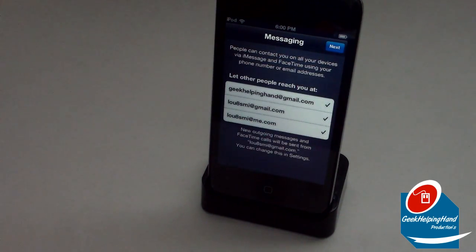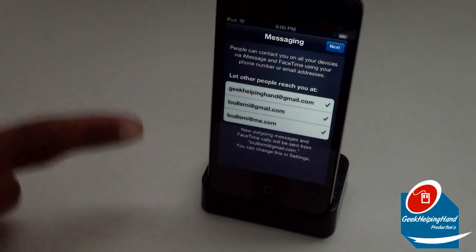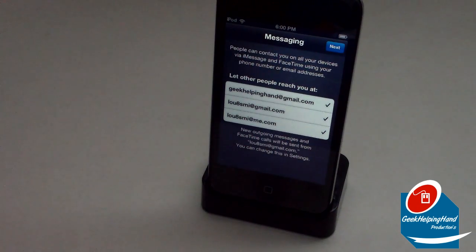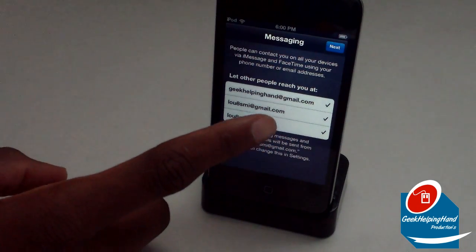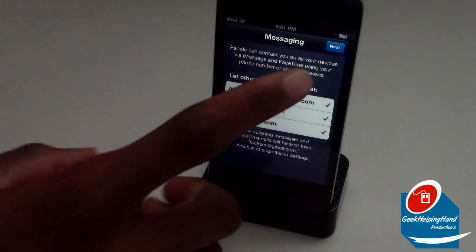It will now be updating iCloud settings. Moving on to messaging — people can contact you on all your devices via iMessage and FaceTime using your iPhone, iPod, or iPad number or email address. Under 'Others can reach me at,' it gives you different options. For example, I have about three different emails set up on my iPod Touch. I want all of them available to contact me. It says new outgoing messages and FaceTime calls will be sent from the default email, and you can always change this in Settings. Let's click Next.